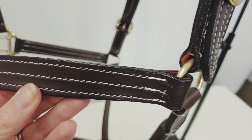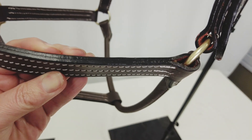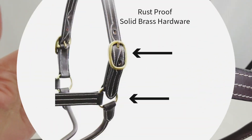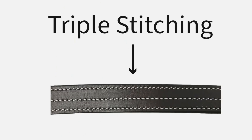This halter features traditional English design with a rolled leather throat latch and a breakaway style crown with a solid leather body. Our halter includes high quality rust proof solid brass hardware, which will look attractive and hold up strong for many years to come.